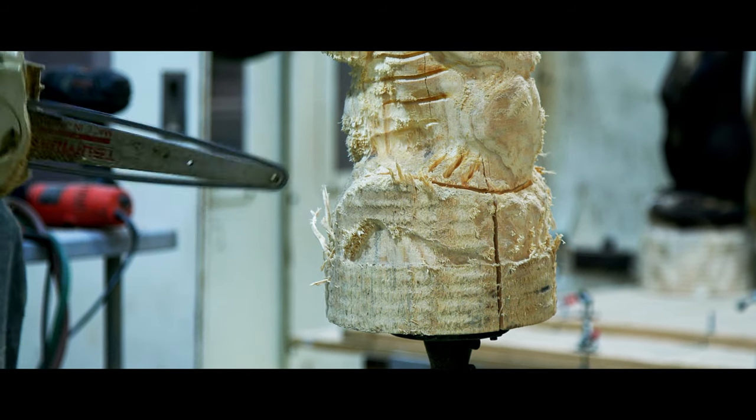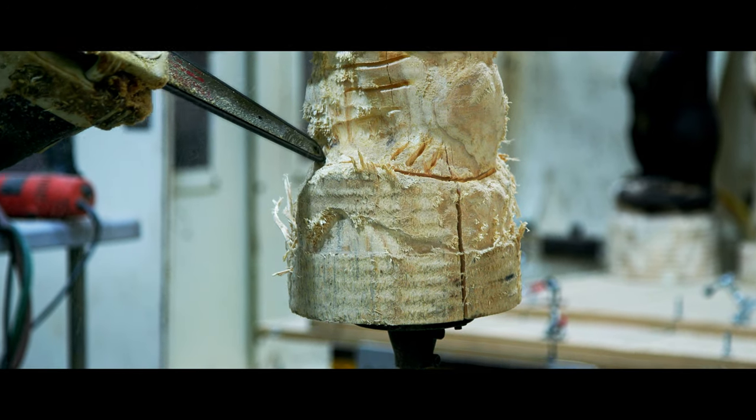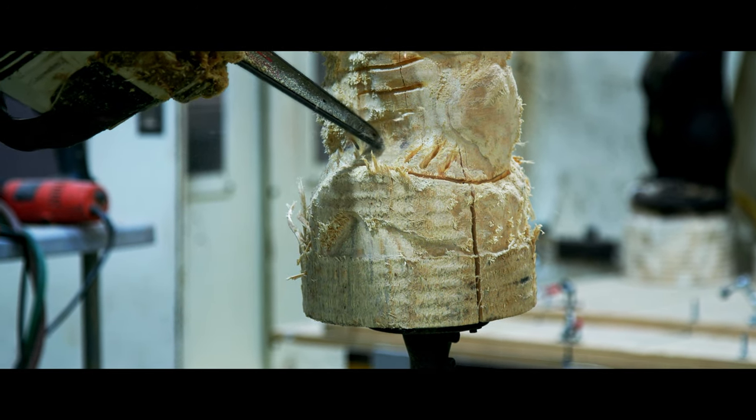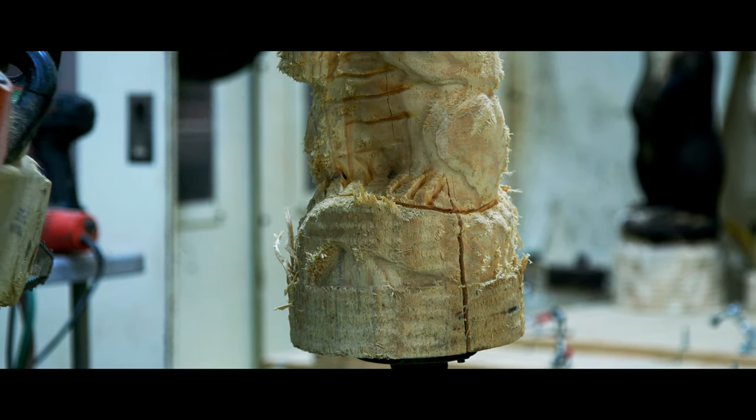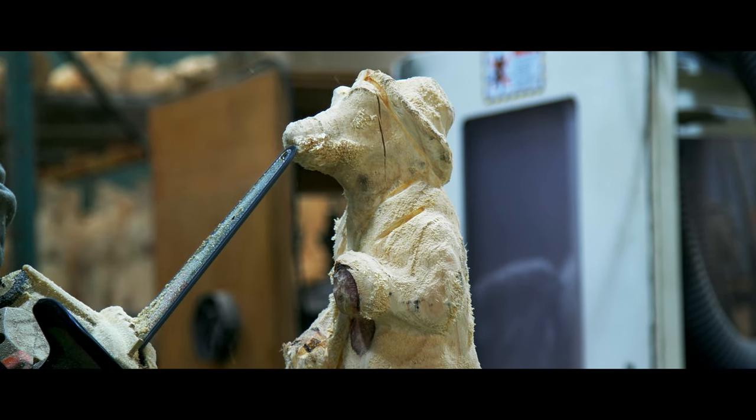Separating him from the base. His tail comes around the front. Work on his tail there, get a little detail on that front side. The back side usually has a lot of detail in it, but the front usually is a little shallow, so I cut it a little bit deeper.